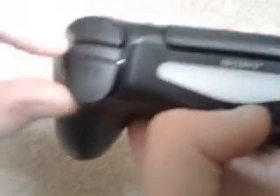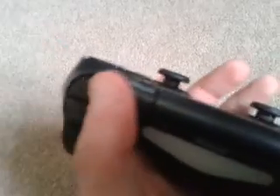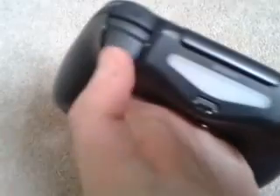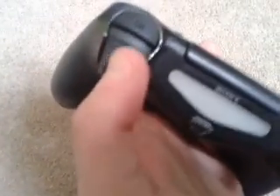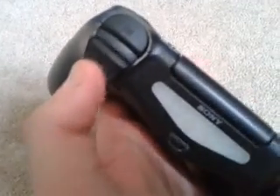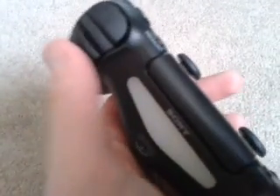Here are your R1 bumpers. So that's grenade, that's flash bang, and that's the trigger to shoot. These are a lot stiffer than the PS3, which is quite good — makes it a lot better to shoot and stuff.